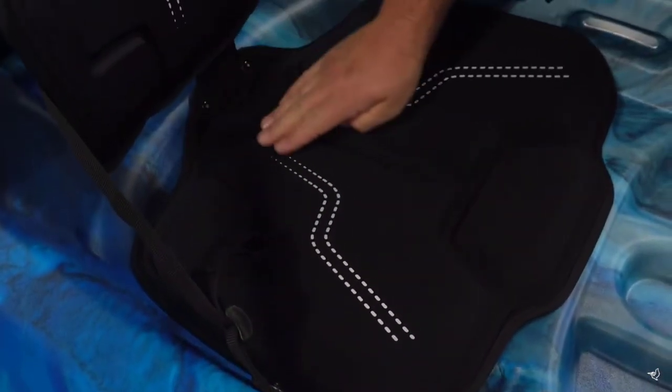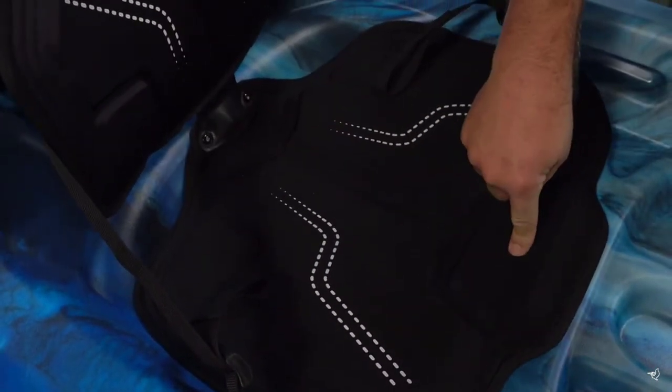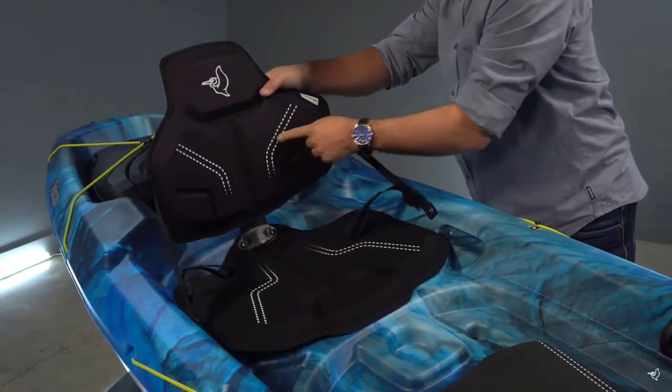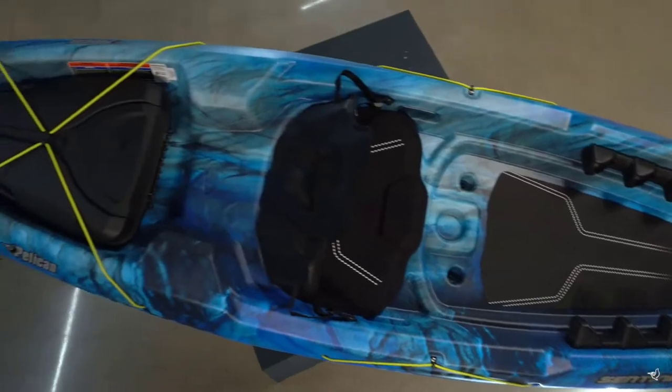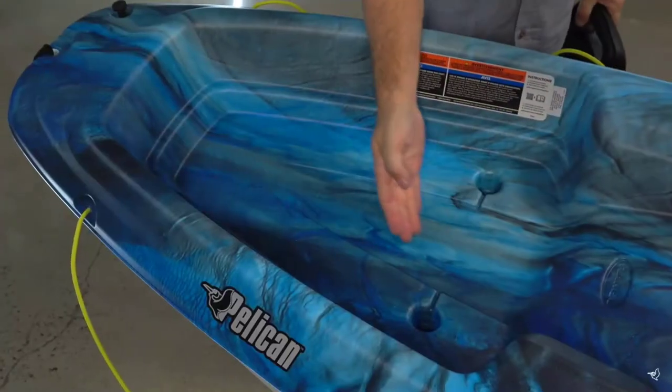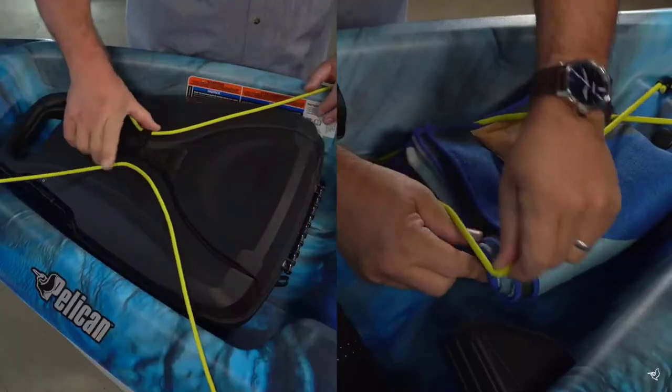Our new Ergo Lounge seating system provides an extra thick cushioning and an adjustable extra high and wide backrest. For a compact kayak, it offers a lot of storage space. There's a front storage platform and a spacious rear tank well, both equipped with bungee cords.